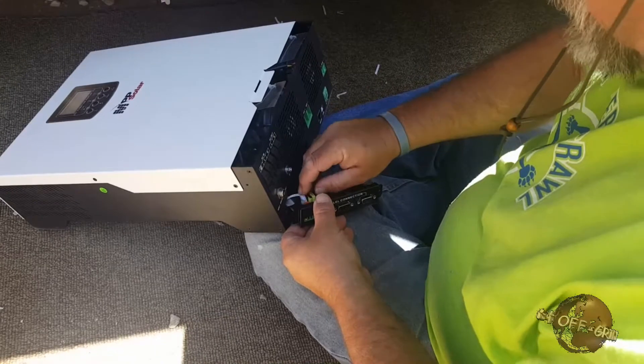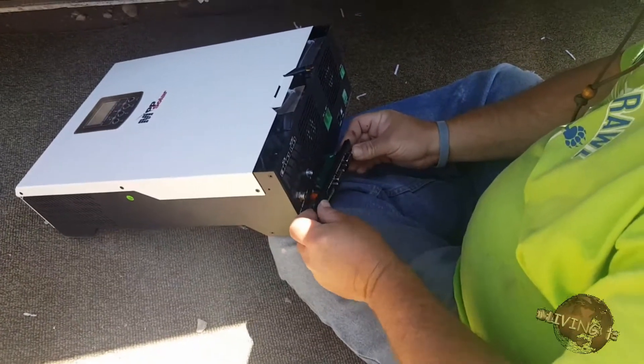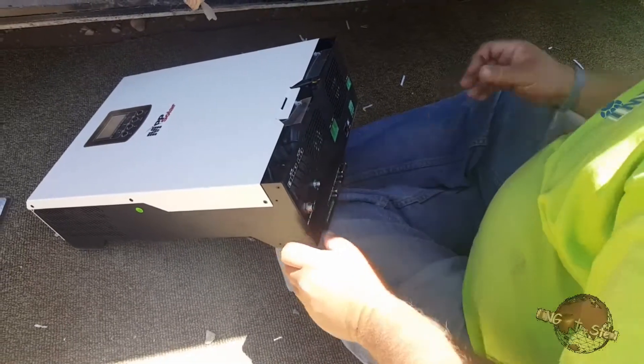That's probably a power wire would be my guess. Slide that in.